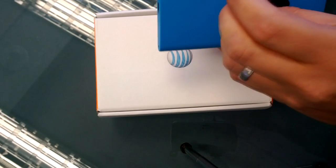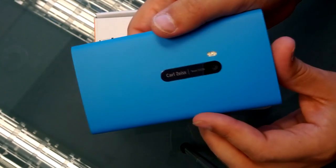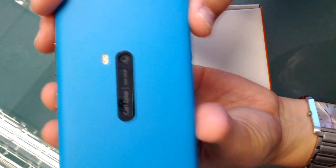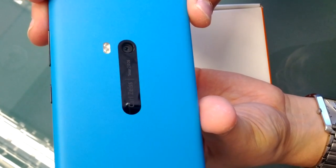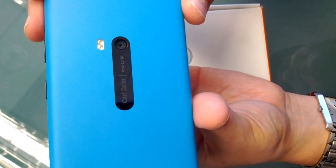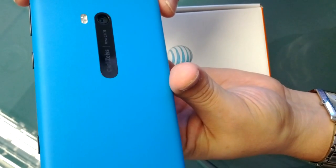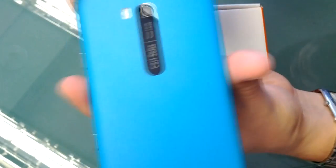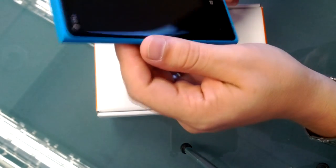And then we'll peel this off for that Carl Zeiss lens — look at that, let's see if I can get it to catch the light. It's the Carl Zeiss 26mm equivalent F2.0 image-stabilized lens element, which is really exciting to see. I'm sure I'll be posting a lot of samples on yourtechreport.com, so definitely check that out. And there's the dual LED flash for those nighttime shots where the low-light capabilities of this phone aren't going to get you done.